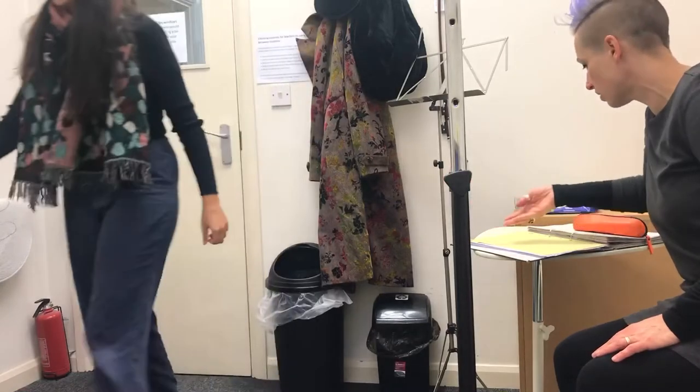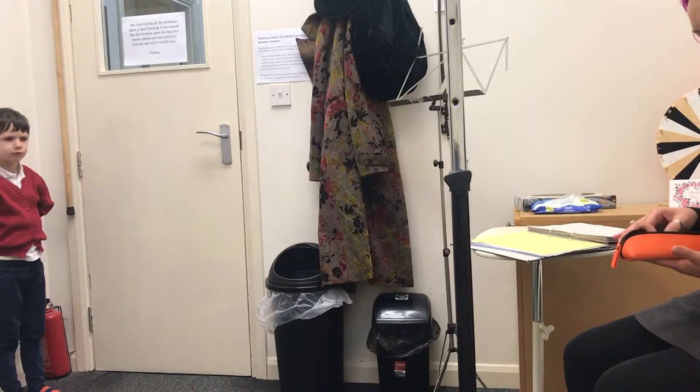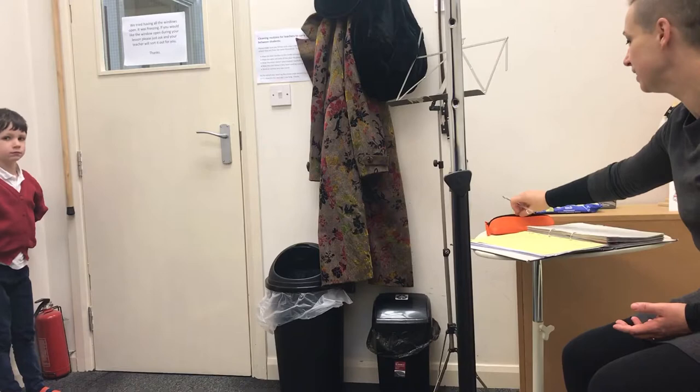Right, stand on your mat. Jack's probably at home. That was very close to your violin. Right, is that violin in tune? Yes, lovely. Right, stand on your mat, Hal, so I can see.